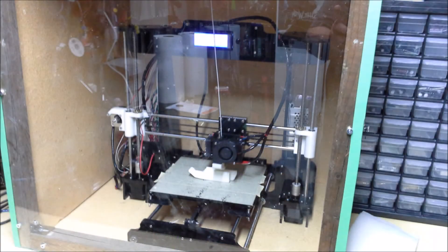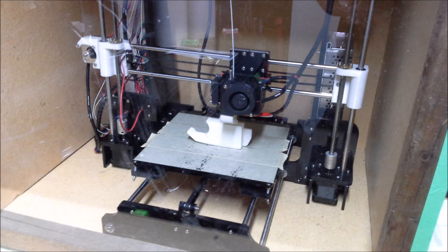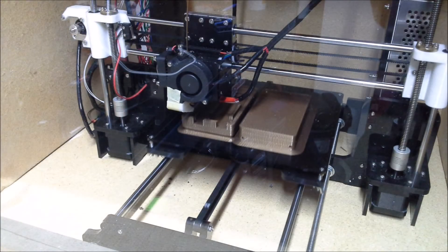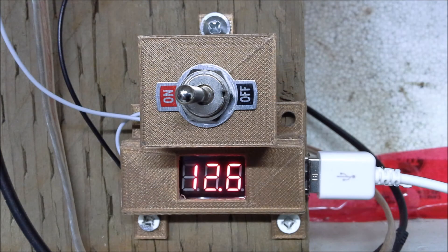I did build the enclosure — here it is — and it just helps keep the heat stable on the bed. I run ABS at 80 degrees on the bed with hairspray, which works wonders. 60 degrees for PLA, which works phenomenally. I also use rafts on my prints, which builds up a couple of layers first just to make sure everything's level before you start printing.